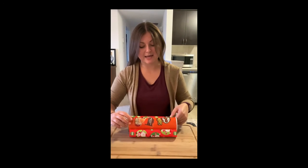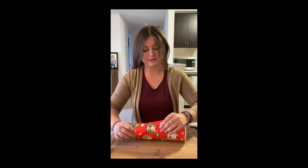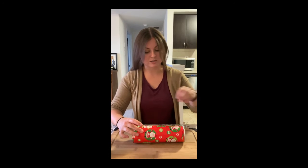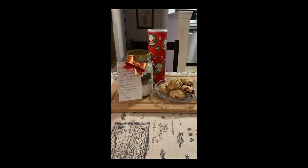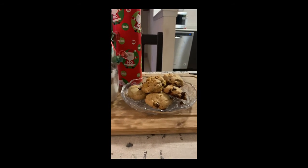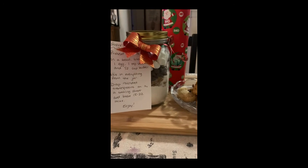I'm going to take my empty chip container, wrap it with some wrapping paper, and it becomes a perfect jar to put my cookies in — nice and simple. And here is your completed gift: freshly baked cookies that you can put in the jar that you created, and a batch of cookies for next time.